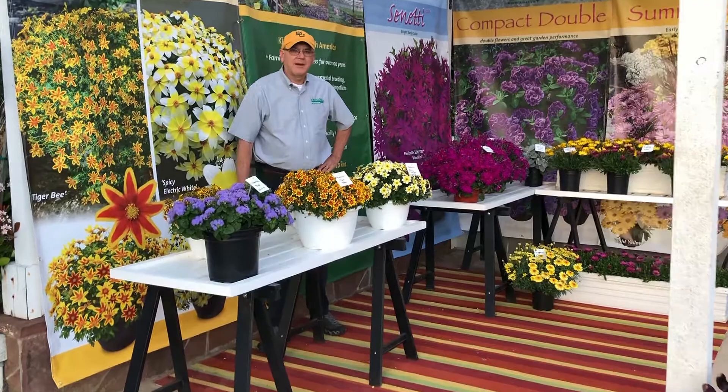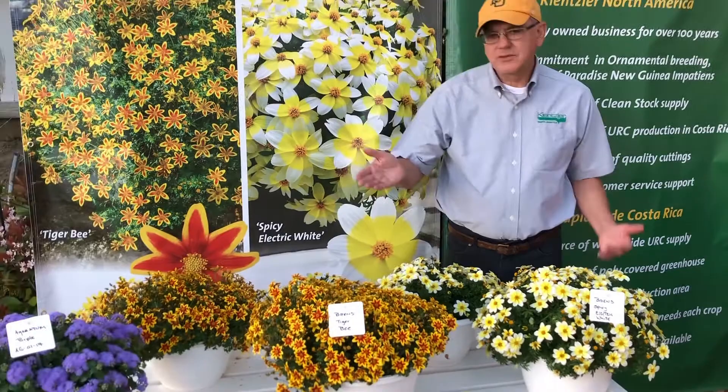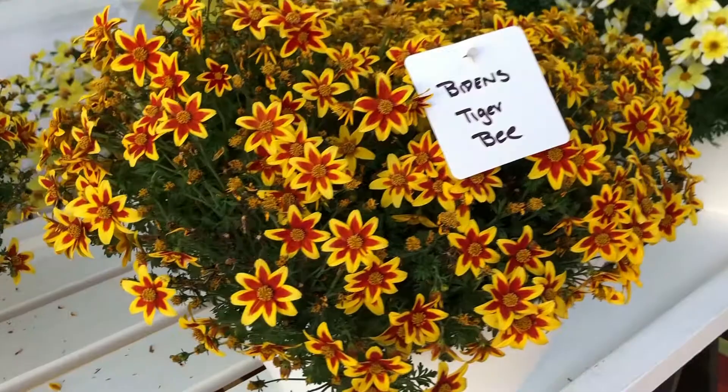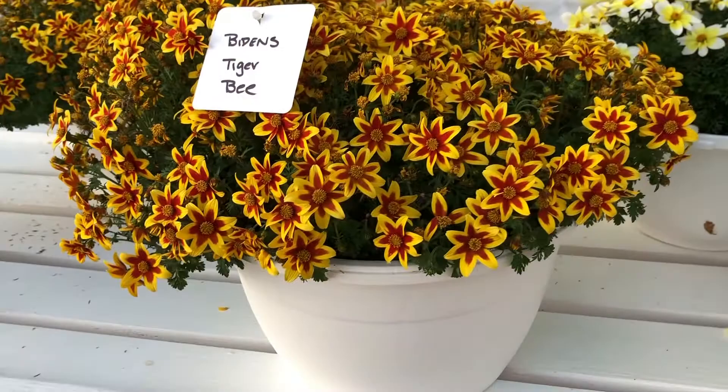Come on up and let's take a look at Bidens, which is on trial this year in select growers. There are two products I want to focus on, one being Tiger Bee. The Tiger Bee is a strong bi-color red lined with yellow — this bi-color is striking at retail, as you can see in the container.